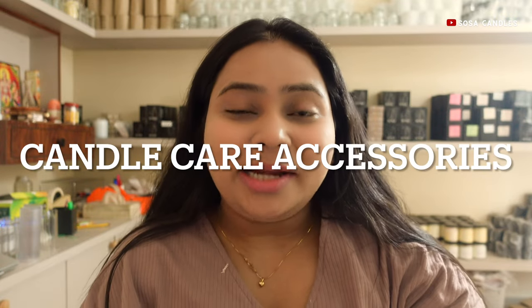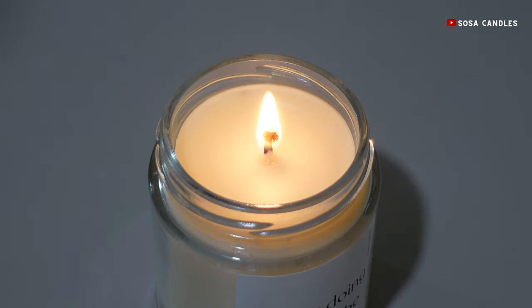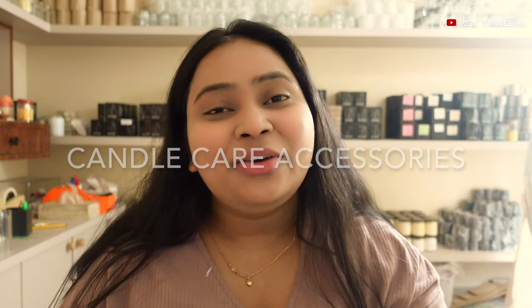Ever wondered how to make your candles burn longer, more cleanly, and with that perfect glow? We all know the magic of a flickering candle — the warm glow, the captivating scent. But what if there's a whole hidden world waiting to unlock an even better candle experience? Buckle up, because we're diving into the realm of candle care accessories, the unsung heroes that elevate your candle experience and your safety.